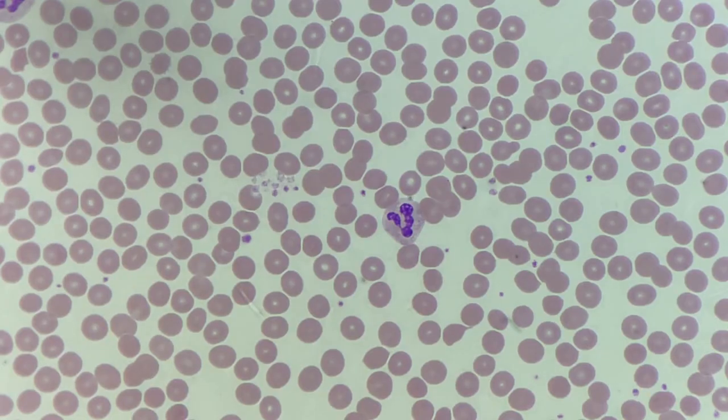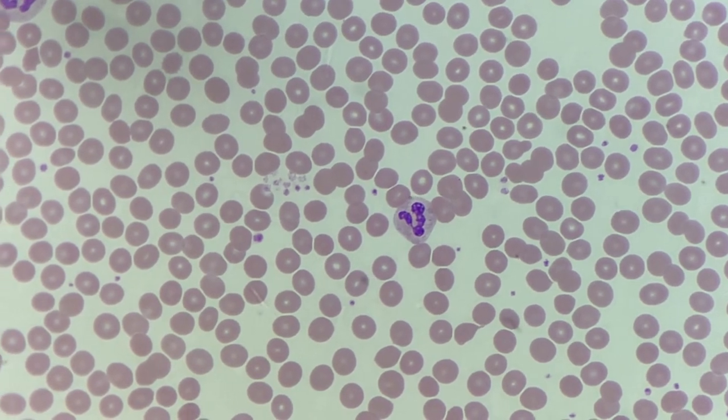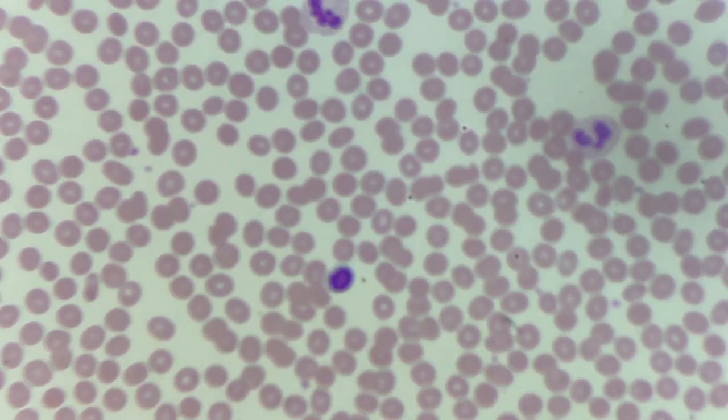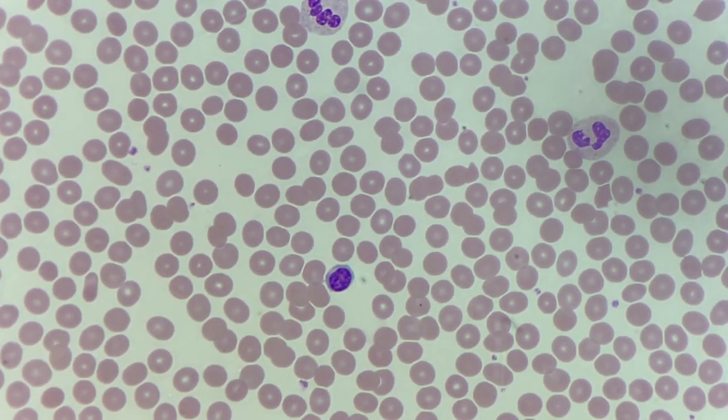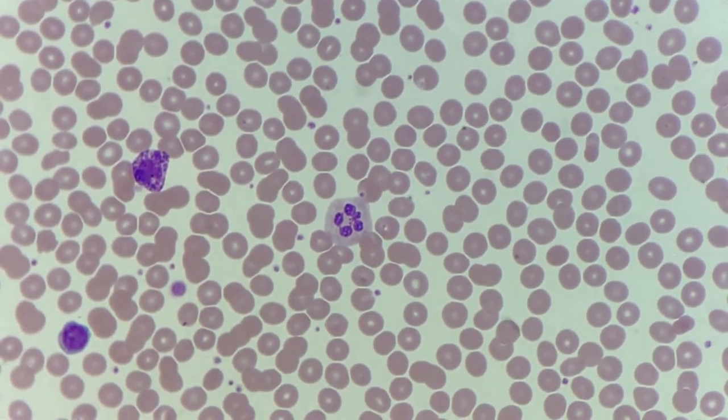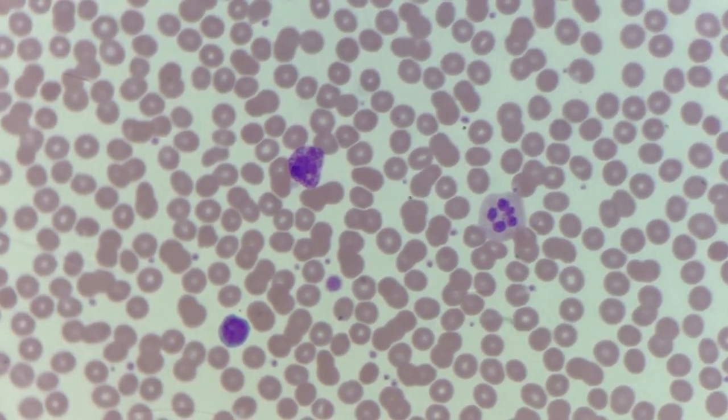Anything containing nuclear material, such as the nucleus of the white cells, stains a purple colour. The neutrophil is one of the granular cells, and so fine granules should be visible in its cytoplasm. The clumped appearance of the chromatin within the nucleus is a sign of maturity. Here we can see a basophil with its deep purple granules.